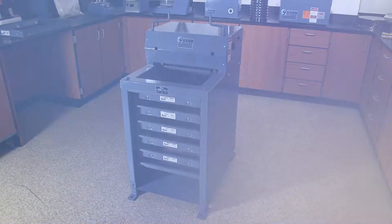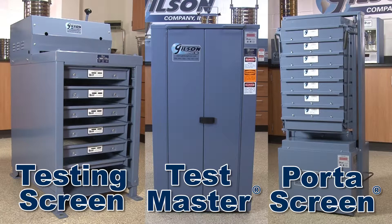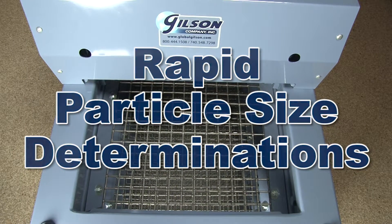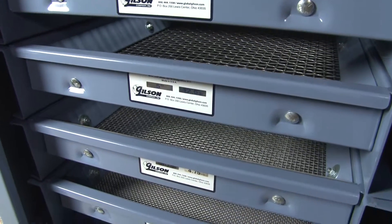Testing screens have been the gold standard for particle sizing of large samples for over 75 years. Gilson offers several models to choose from. The Gilson TS1, TS2, and TS3 testing screens are designed for busy high-production settings and will quickly process up to a cubic foot of material into six size fractions in as little as five minutes.